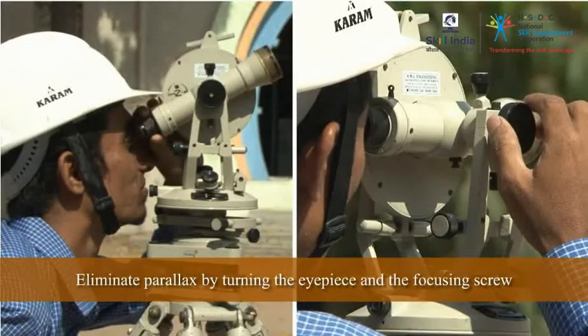So remember, eliminating the parallax means focusing the telescope sharply by turning the eyepiece and the focusing screw so that both the object and crosshair are clearly visible.